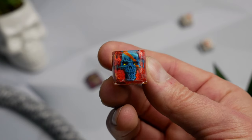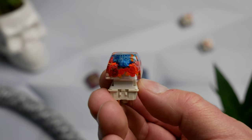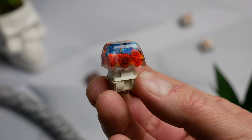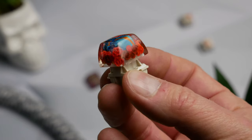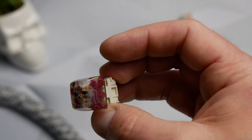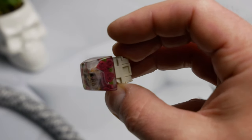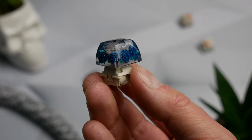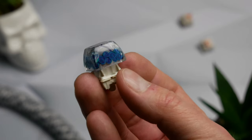The detail on these keycaps is amazing. They are completely handmade, cast with resin that is fully transparent — not cloudy at all. They are an SA profile, meaning they're slightly taller with a flat top. Some of them have a little smoky effect inside, which is a really cool detail. The flowers and the detail on the skull show that they did an amazing job with quality control.